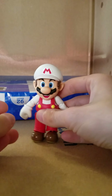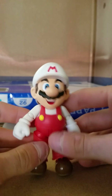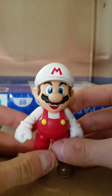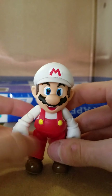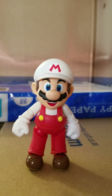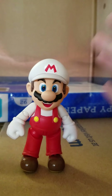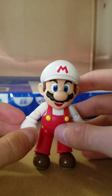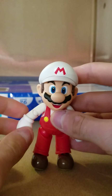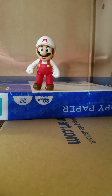Anyways, here we have the SH Figuarts Fire Mario. I did pick up this figure at Games Up on clearance for 17 to 18 bucks, which is not bad. I do have the standard Mario but it's on a shelf behind some stuff. Here we have Mario and his fire power — we always call it Puck Power, but that's just us.